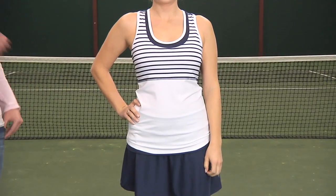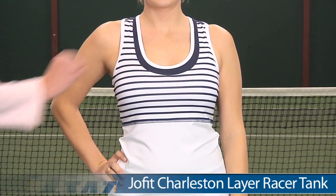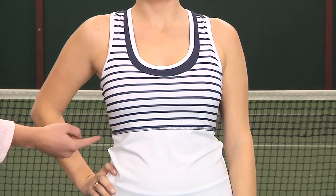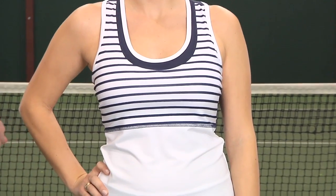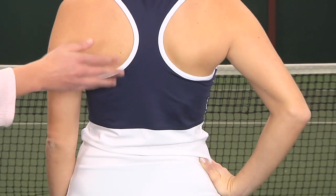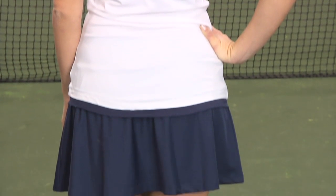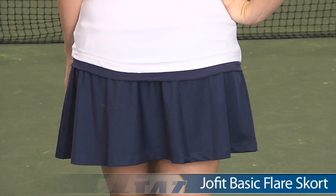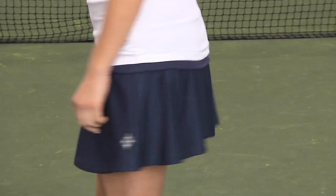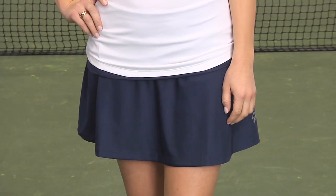Up next we have Paige, and Paige is wearing the Charleston Layer Racer tank. This tank has a scoop neck with some color blocking along the neckline, a striped pattern across the upper half of the tank, and contrast stitching underneath the bust line. Let's take a look at the back — that color blocking continues to the back of the tank. It has a racer back style. On the bottom Paige is wearing the Basic Flair skort in the navy color, with a built-in short. This skort also runs a little bit larger, so we recommend ordering a size smaller.